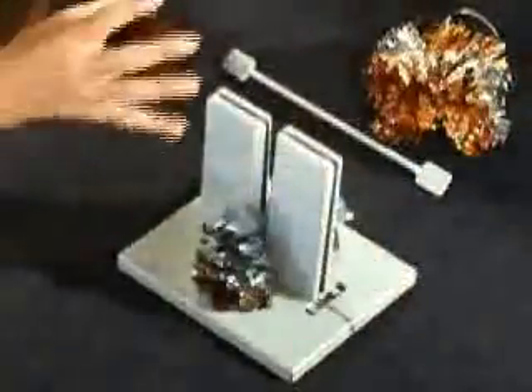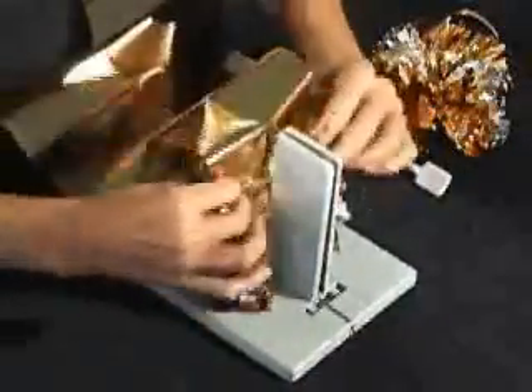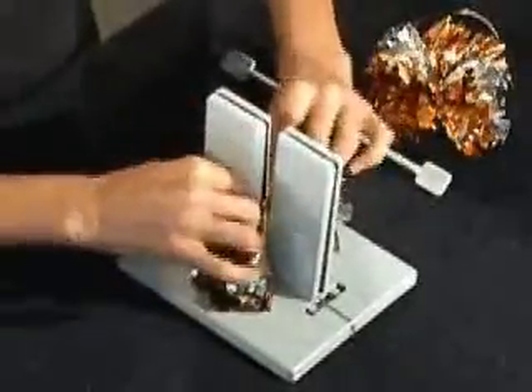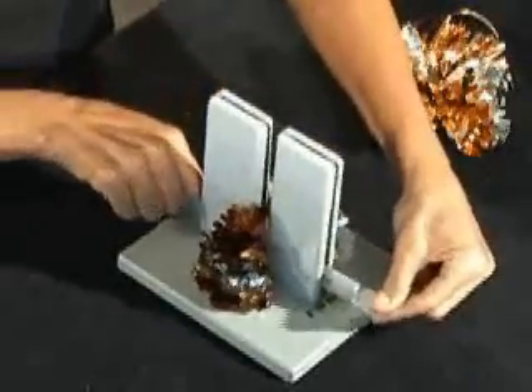Then I'm going to take my last piece of scrunchie ribbon. The amount of scrunchie ribbon you use will determine how puffy your bow will be. If you use a lot of ribbon you'll have a very puffy round bow, and if you use less ribbon it'll be a flatter bow, but they both look really beautiful.